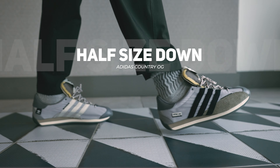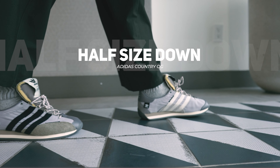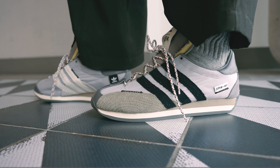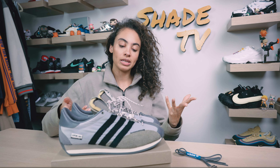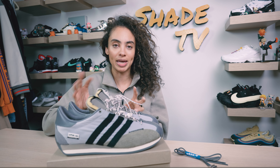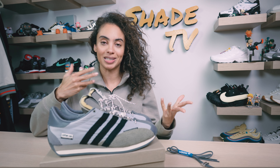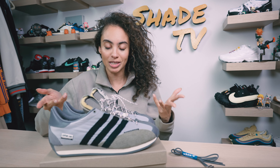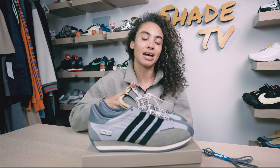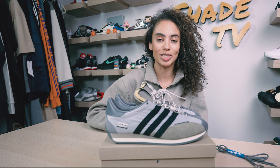As far as size and fit goes, I would actually recommend sizing half a size down. I'm in a weird size range when it comes to Adidas, and this was my first time ordering the Country OG silhouette, so I went true to size and I do feel like I have a little bit of extra space. I always prefer a little extra space so I can wear thicker socks. But if you have higher narrow feet, I'd highly recommend sizing half a size down. If you have flatter wider feet, this is a narrow silhouette, so you may want to stick true to size.